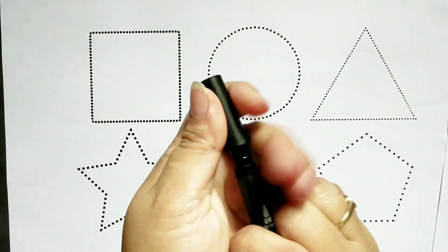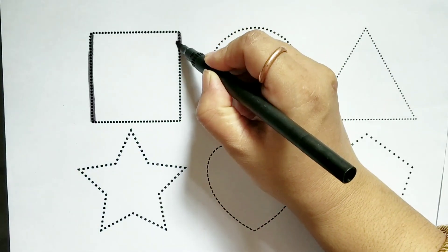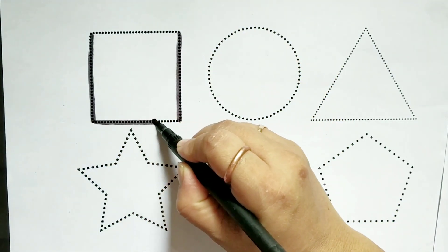Hello children, let's draw some shapes. Square. Square.